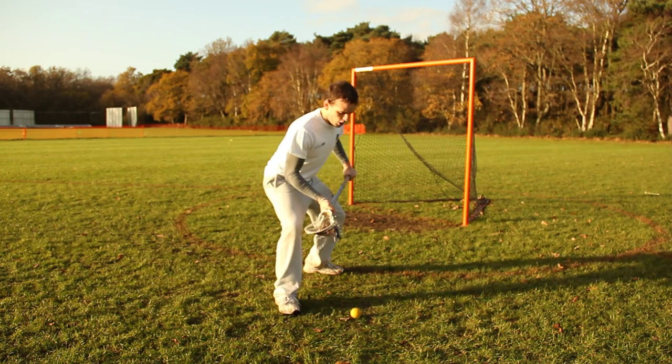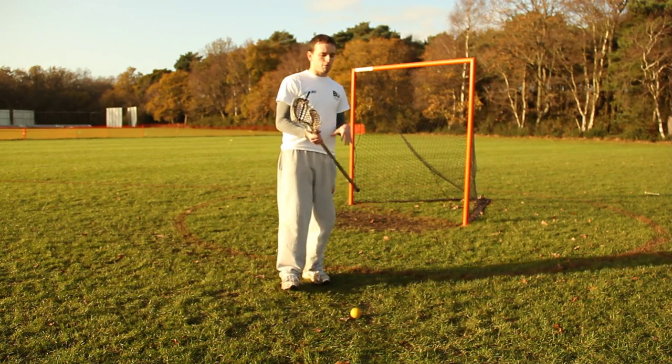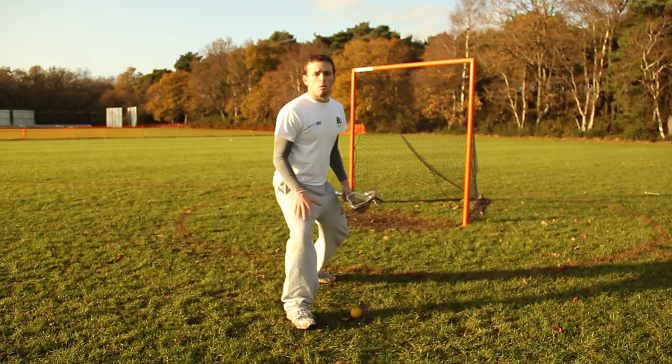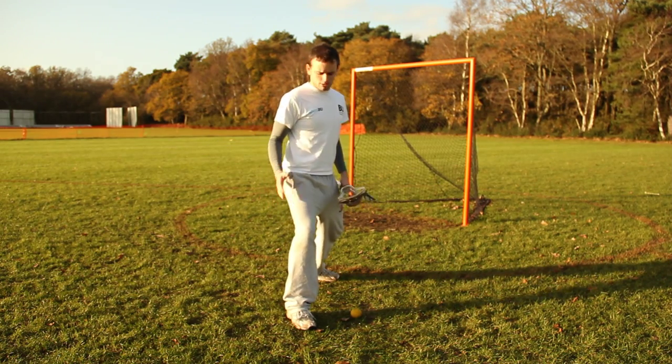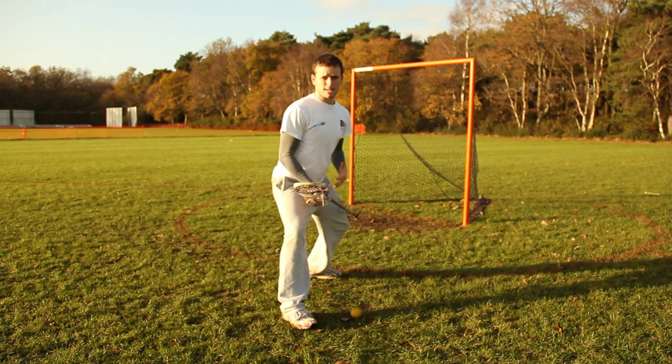Getting into an athletic position means getting nice and low over the ball like this. You want your right foot — if you're picking it up with your right hand — kind of next to the ball. This blocks someone off from that side and gives you a really comfortable, nice athletic, strong stance over the ball.